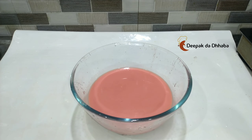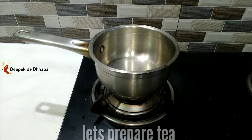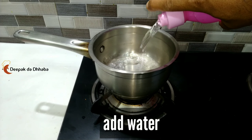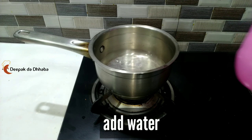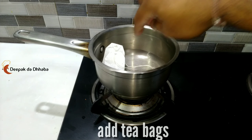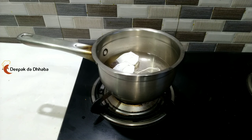Now let's start the next step — since we'll be adding tea, let's start preparing tea. I have a tea pan; to it I will be adding about one cup of water. Now add those tea bags and dip them in, then wait till the water boils.